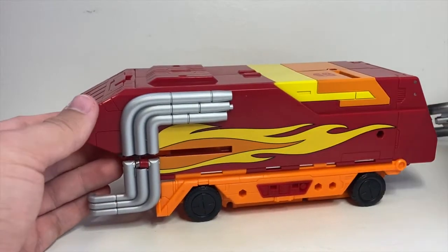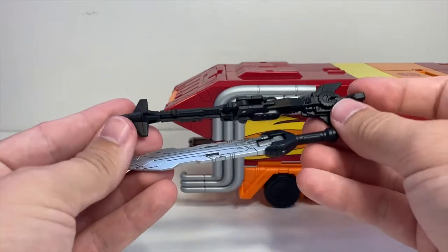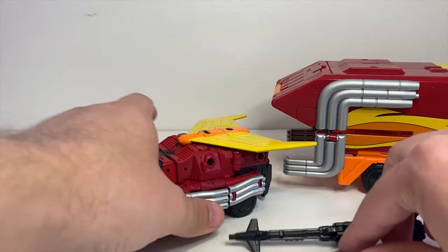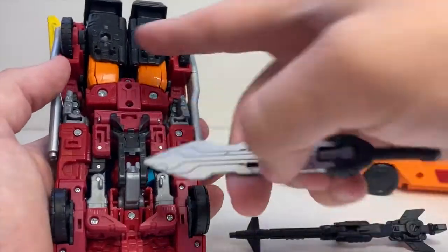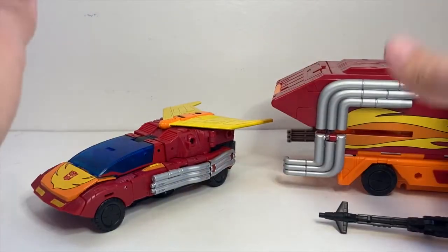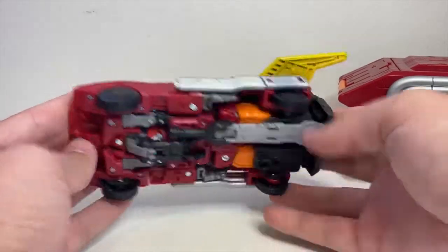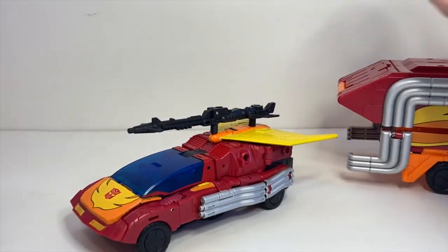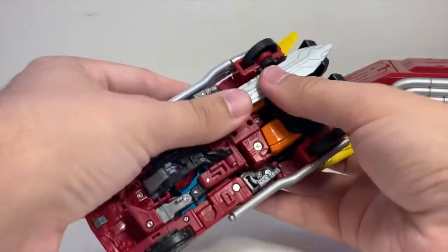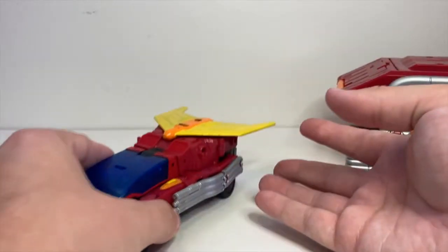Talking about storage: if you have the gun platform in there and bring on his gun and sword — the other two weapons — they do have places to store on the individual car mode. The sword has two little slots that go into two little tabs on his leg and it just stores nice and clean under the car. I really appreciate that because a lot of weapon storage recently has just been 'tab it onto the car,' which messes with the look of it. So I really appreciate that the sword can hide away completely unobtrusively in the car mode.